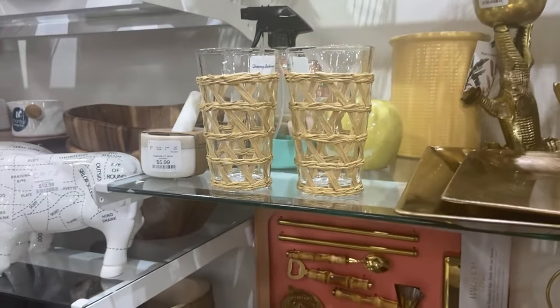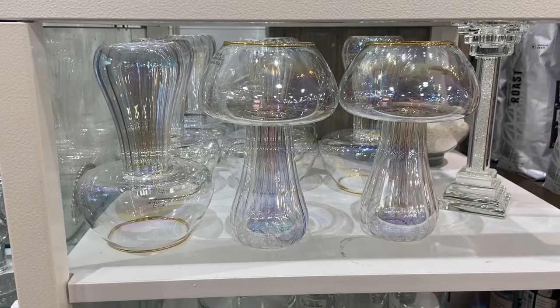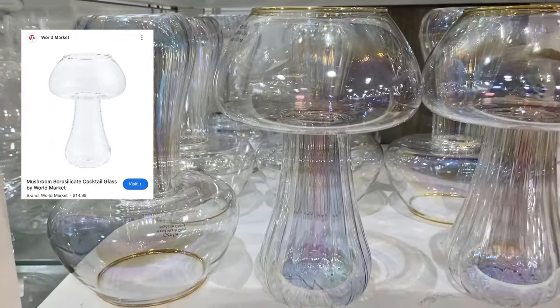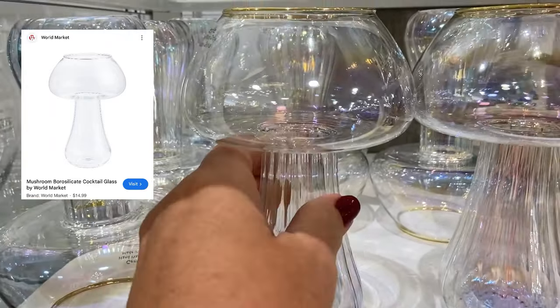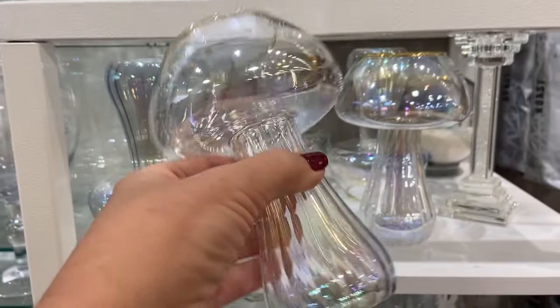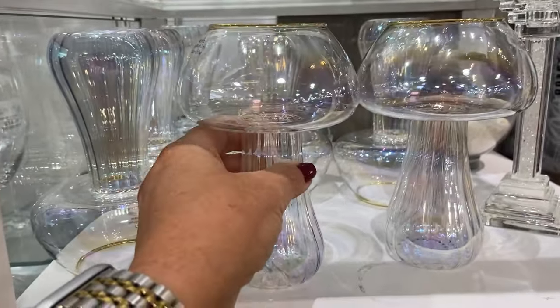Another really unique cocktail glass that I found was this mushroom cocktail glass. World Market has one for $15, but it doesn't have the detail of this gold rim, the ribbing on the stem of the cocktail glass, and the smoky opalescence.